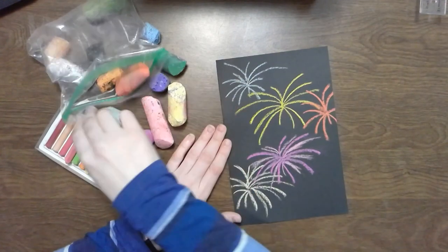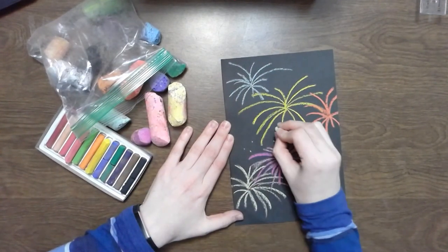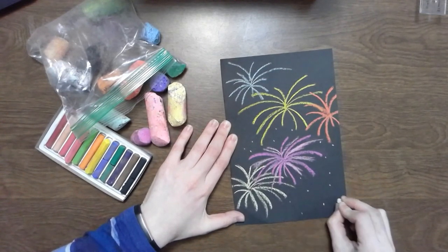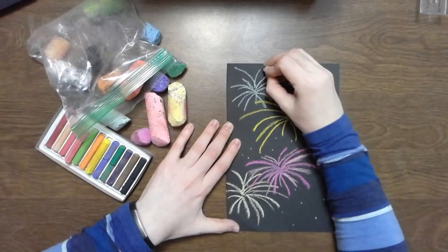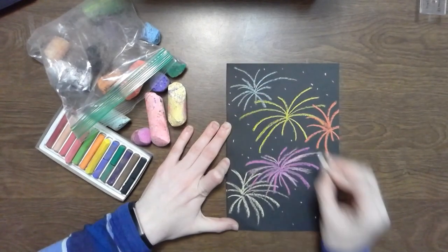Now really light up that night sky. Finally, I'm going to come in with some white. I'm going to add some speckles to the sky for either stars or that little bit of light that happens when the firework has exploded and is fizzling off into the black night sky.